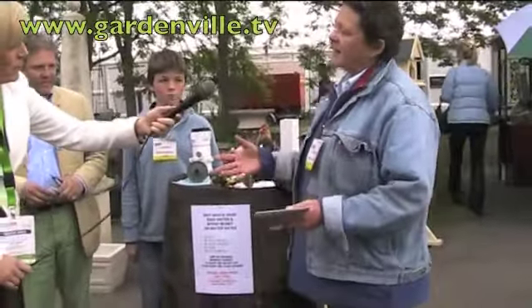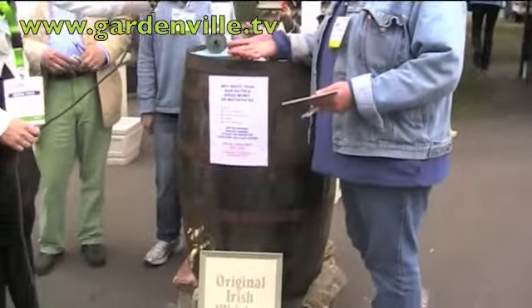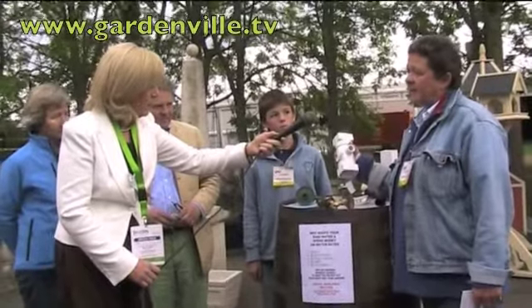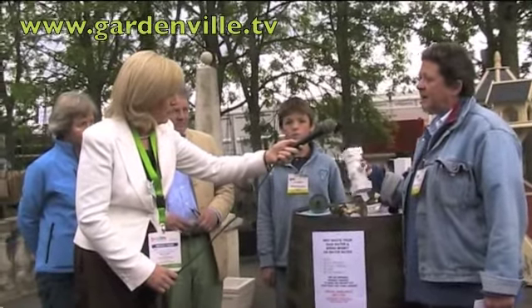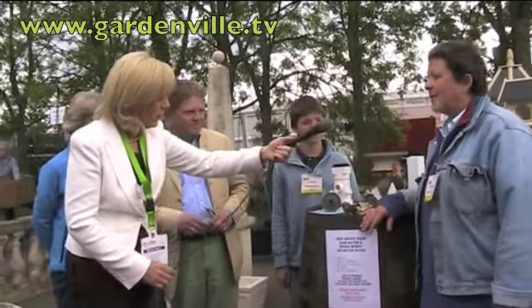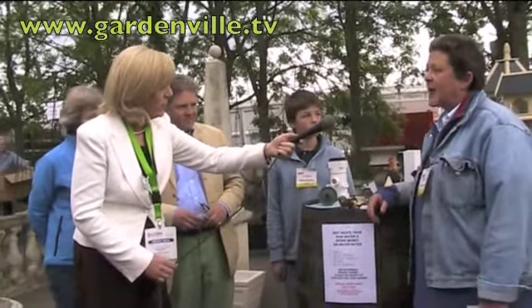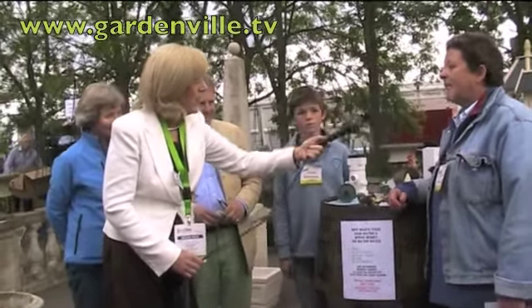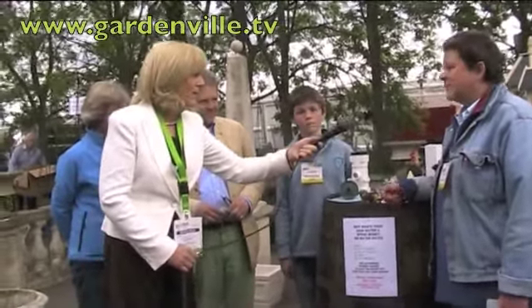Well, basically we realized that everybody wants to recycle rainwater, so we went and found barrels, taps and rain saver devices. It was quite difficult to source them all, but now we have them. This is our third year selling them here and each year we sell more and more. Unfortunately there is a relatively limited supply of the barrels, but I think we'll be able to deal with all our customers this year. It's just a great way of storing rainwater.